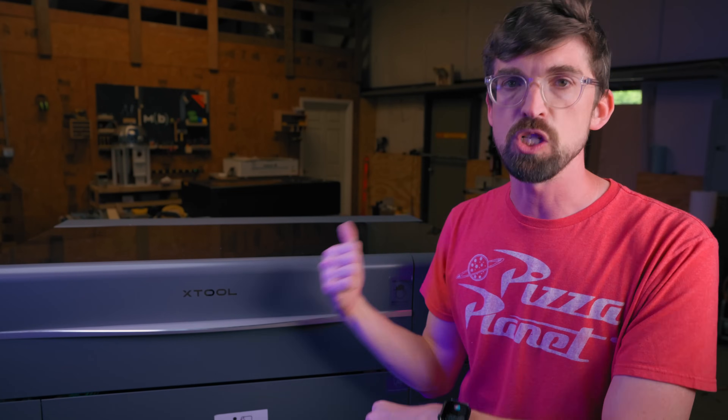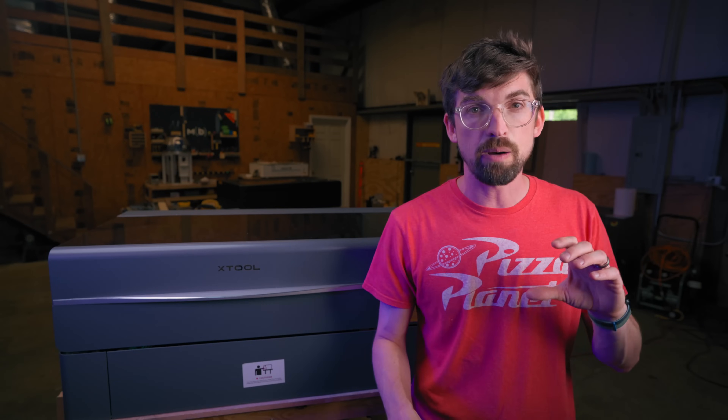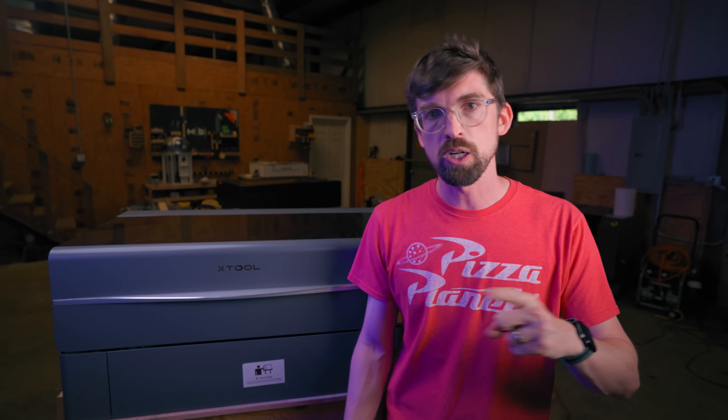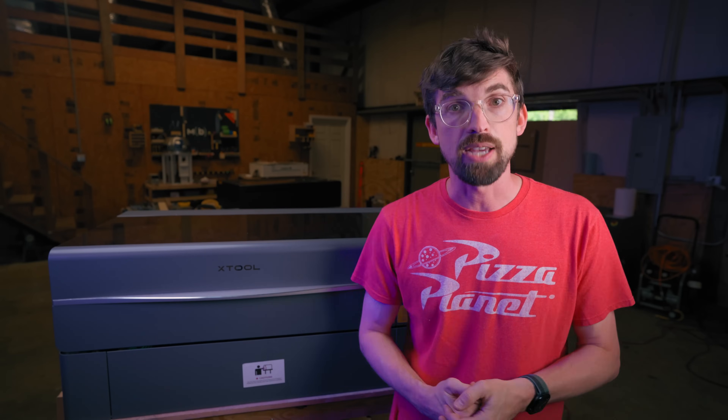I would love to know what you think and what questions you have about this machine. I'm planning on doing a follow-up video with the conveyor belt feature, and I'd love to include your questions in it as well. If you want to check out probably the most direct competitor to this, the Flux Hexa, we're going to jump to that review right now. Till next time, go make or break something in your shop. See you guys.